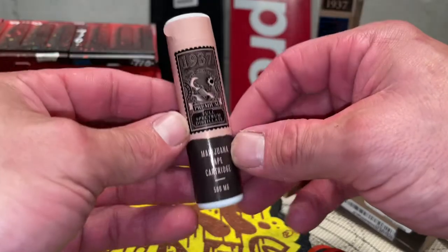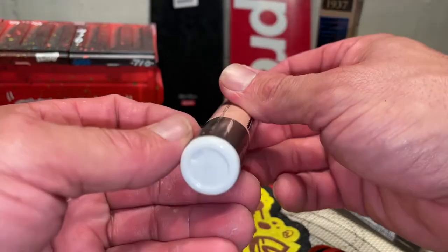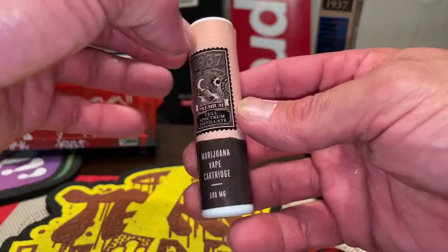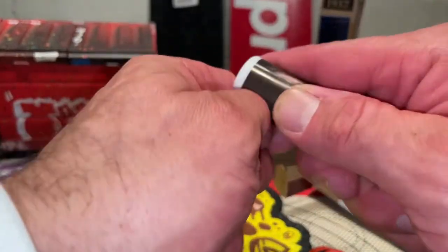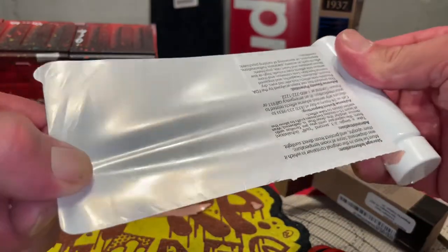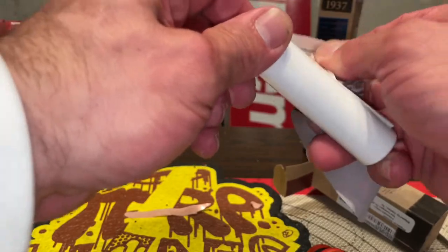Whoa — 1937 premium full spectrum distillate. I was in a hurry when I grabbed this for $55. I thought it was a live liquid resin, but it ain't. I knew it wasn't, but I just like them better — never had one, so giving her a try. Pull here for more information. And there you go — it's a pretty cool jar. If you're worried about the jars, that's a pretty cool jar.